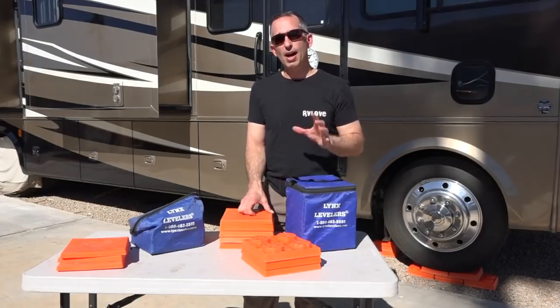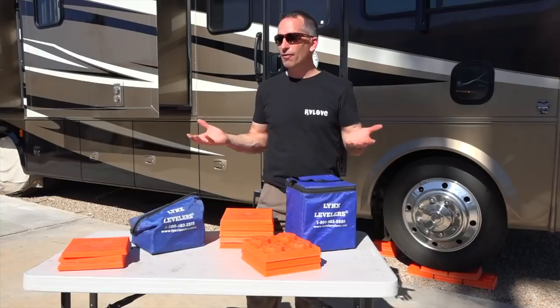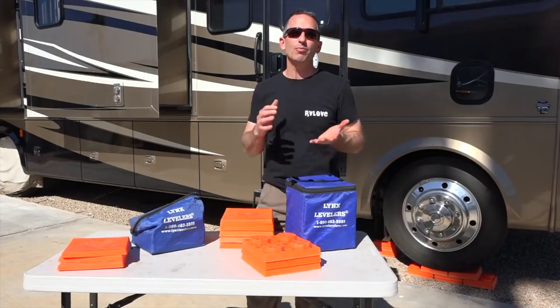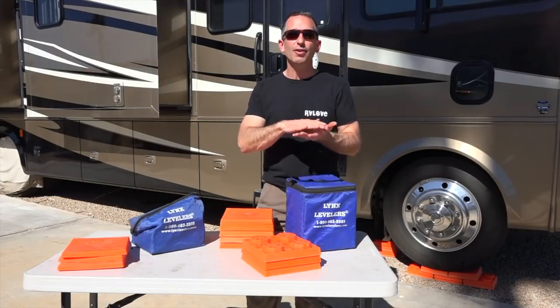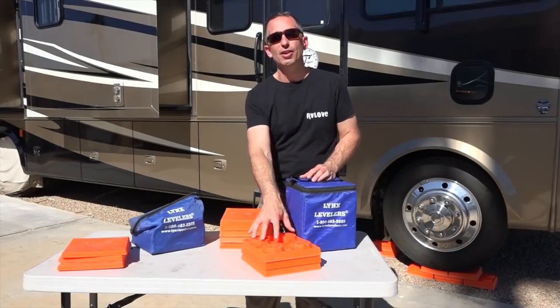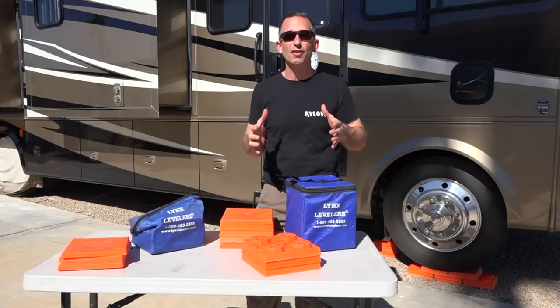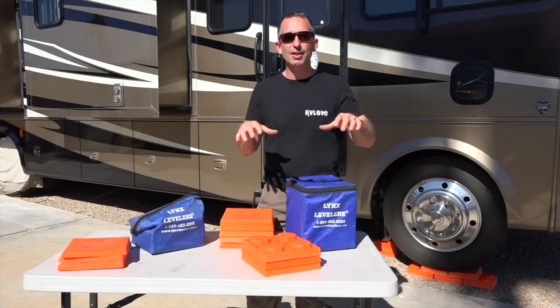Here we are in a campground that is perceived as being very level, and yet I'm using blocks stacked 3 high underneath the tires. I used another set 4 high underneath the jacks because I don't like to extend the jacks as far — I feel they're even more stable with less extension.